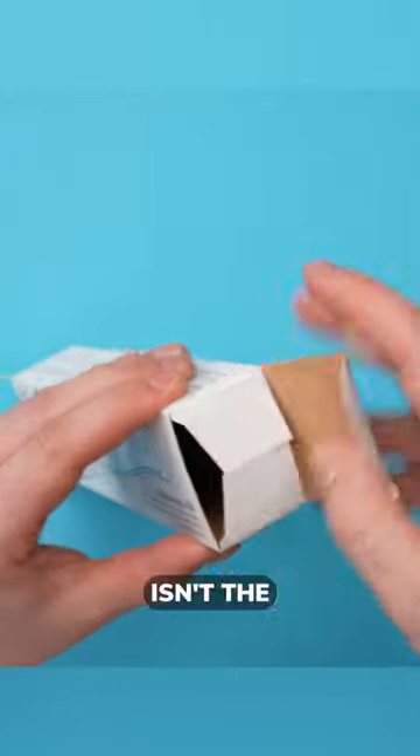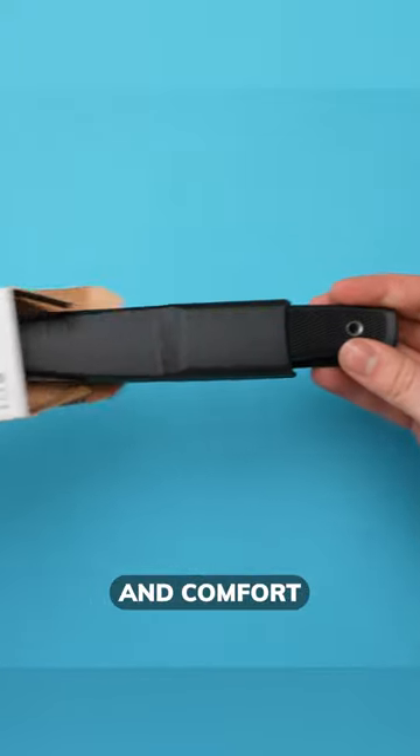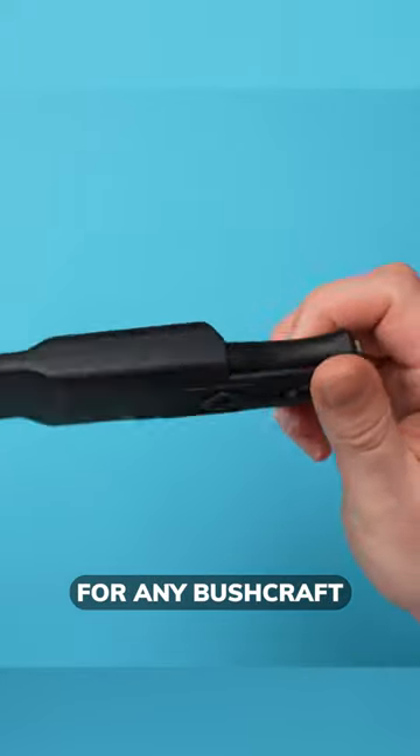While the Falkneven F1 isn't the most budget-friendly option, its versatility, durability and comfort make it a worthwhile investment for any bushcraft enthusiast.